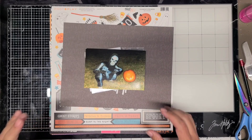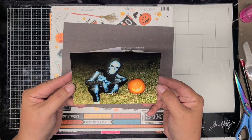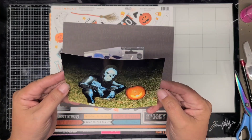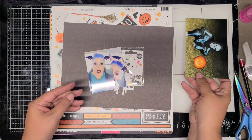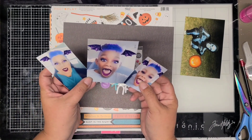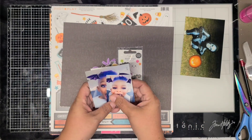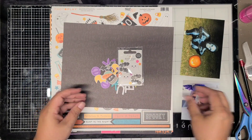This sketch is by Erin Dallis, and I'm actually going to split it into two pages - two separate layouts that will go into two separate albums. I have these Halloween photos, and I really want to get all the Halloween photos I have printed completed this month. That's my goal.